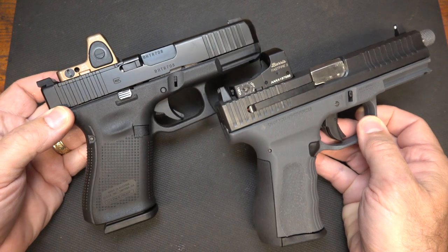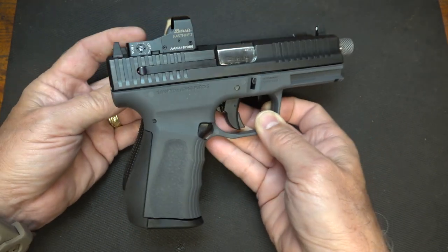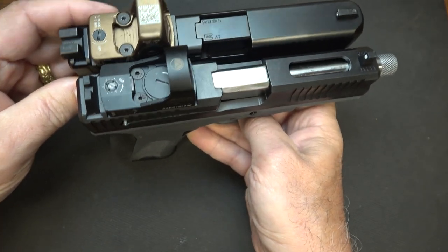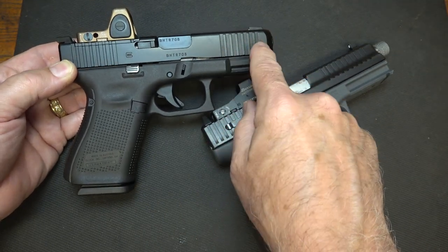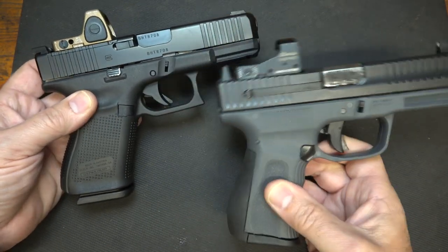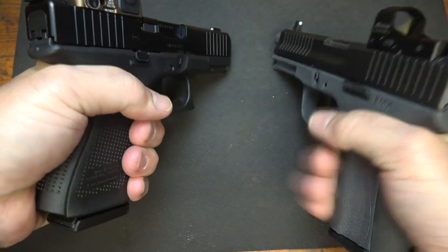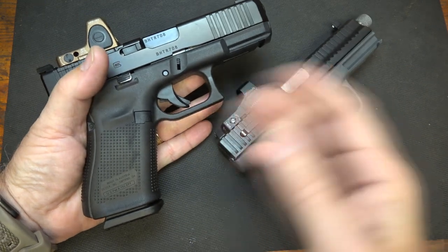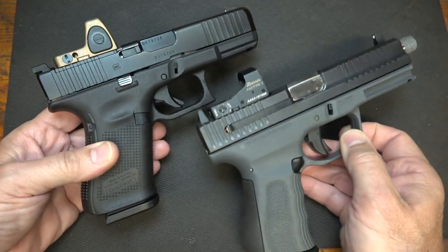Here we have the Glock Gen 5 MOS Model 19 with a Trijicon RMR, just to give an idea of size. These guns are essentially identical in silhouette in all dimensions. With the new Gen 5 you do have slide serrations on the front, and of course the RMR will also fit on the FMK. As far as grip-wise, the FMK definitely just feels like it molds in your hand — it's a strong comparison between the two.